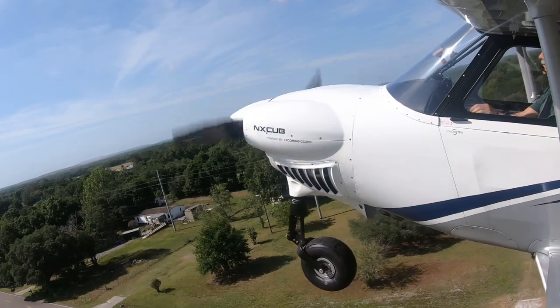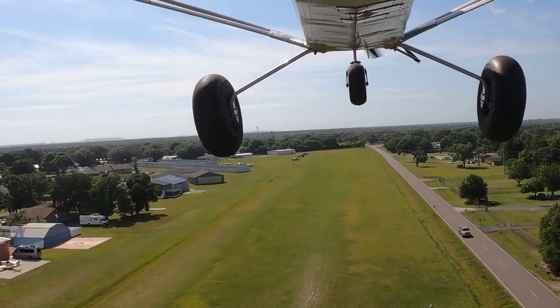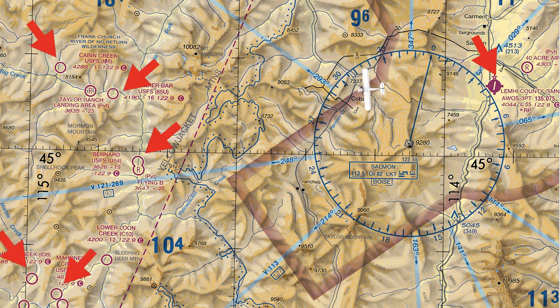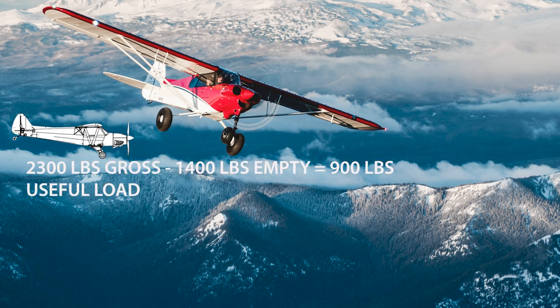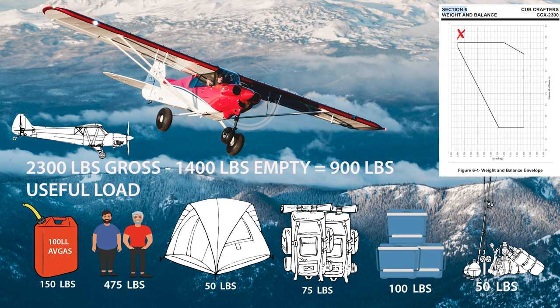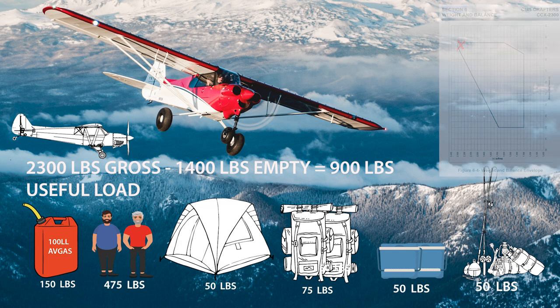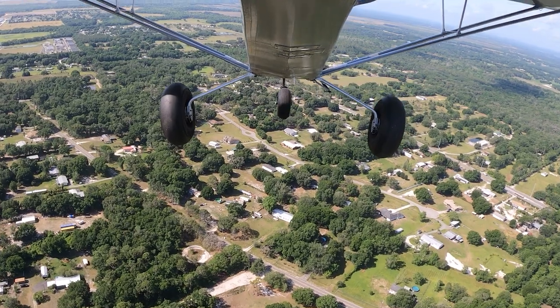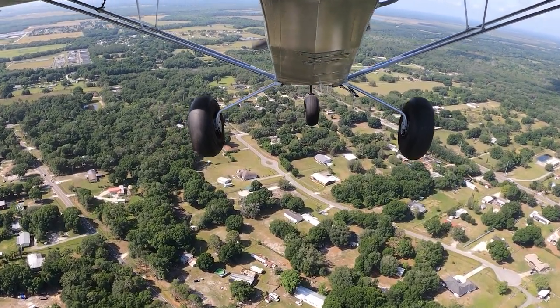Nine hundred pounds of useful load is respectable. The NX Cub is intended for outback flying — frequently hauling tents, coolers, and hunting and fishing gear into remote unimproved airstrips. For example, Lemhi County Airport in Idaho, northeast of Boise, is about 30 to 40 miles from a cluster of outback runways. Twenty-five gallons of fuel would be plenty, leaving 750 pounds for people and gear. Two gravitationally consequential guys in the cabin would still leave 250 pounds for camping gear, though cargo area weight limitations can push the aft CG — lighten the gear a little and it'll just make it.